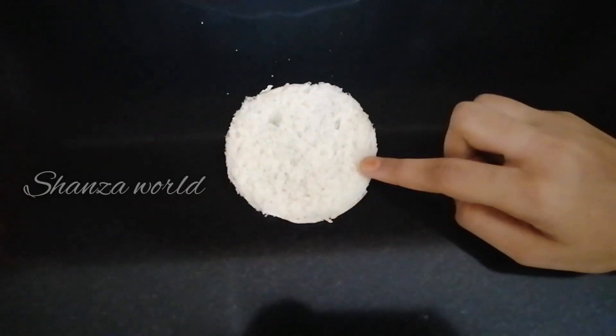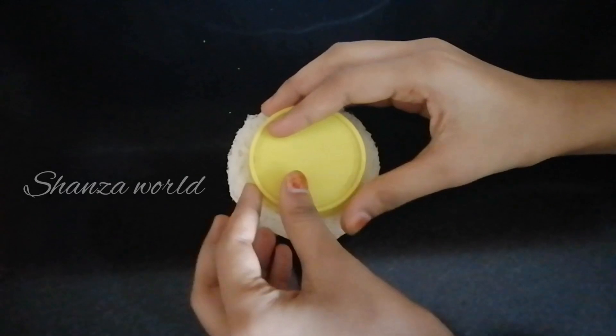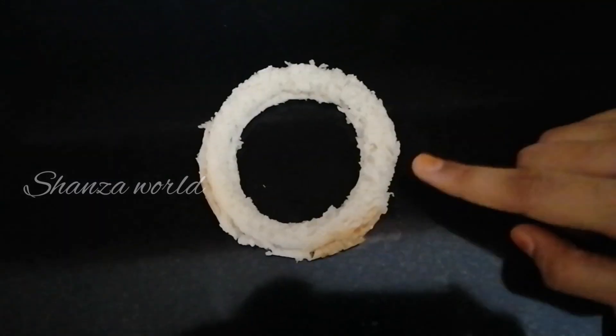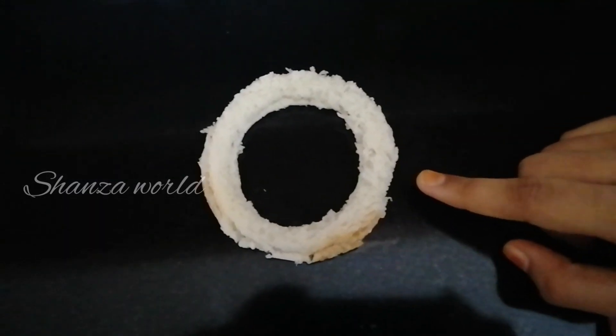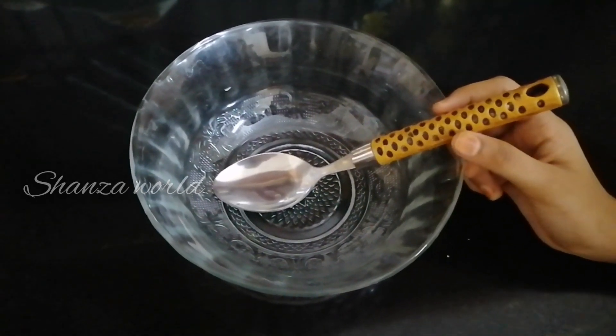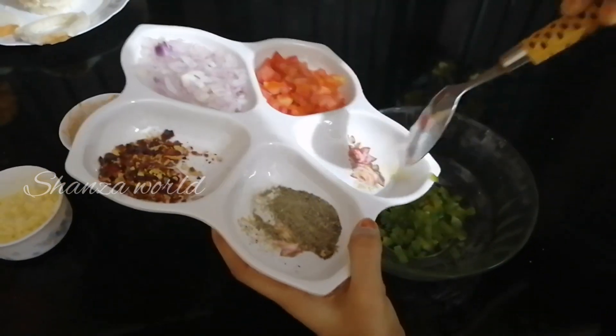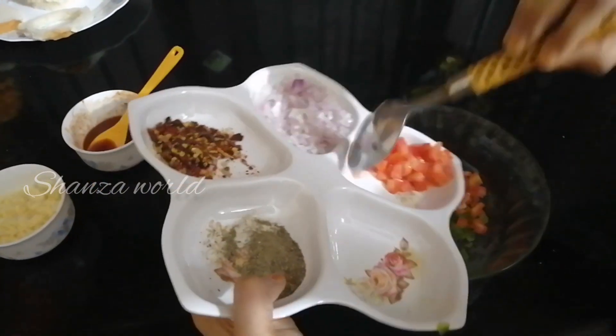This is the bread for this shape. You can mix every vegetable together in one place. We will add them in a few minutes.